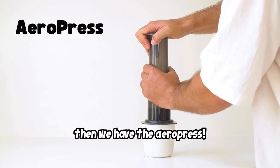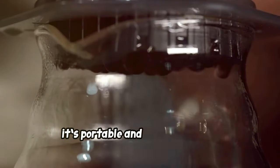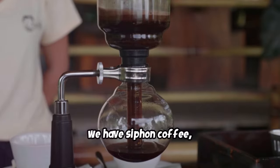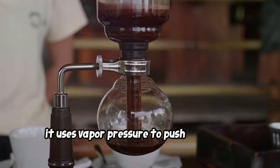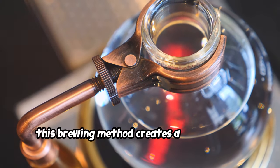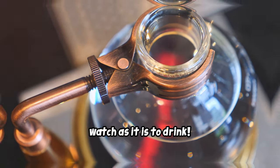Then we have the Aeropress. This unique method uses air pressure to push hot water through coffee grounds. It's portable and super versatile, making it a favorite among travelers and coffee enthusiasts alike. Next, we have Siphon coffee, also known as vacuum coffee. It uses vapor pressure to push hot water into a chamber with coffee grounds, then pulls it back down to filter, creating a light-bodied, aromatic coffee that's as much a treat to watch as it is to drink.